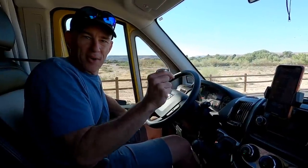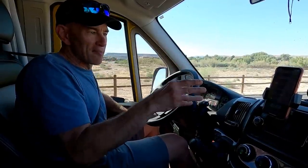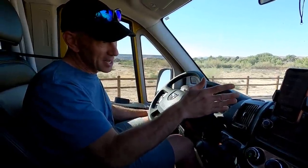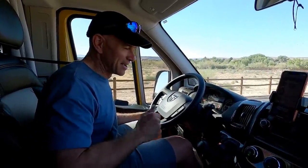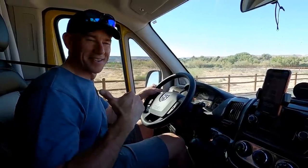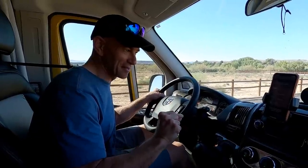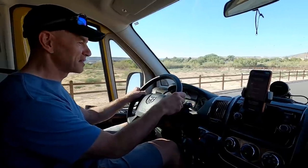Oddly enough, the calibration procedure for the Better Way requires you to know what the vehicle weighs in order to do the calibration correctly — which is a bit circular. I've backed in the actual weights into the calibration procedure and now we've come back to the same parking lot to try driving back and forth again — this time to see if it can give us the weight we already know it is from the scale.